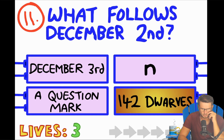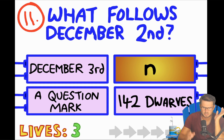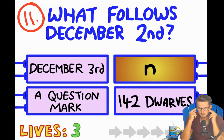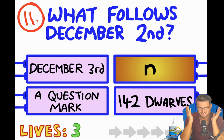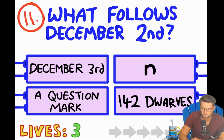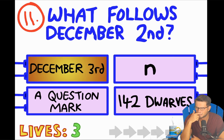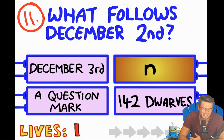We've got to skip. What follows December 2nd? December 3rd? Is it N because of 'second'? What follows December 2nd — a question mark? 142 dwarves? Should I just do December 3rd? It's too straightforward. A question mark? It's N. Shoot.